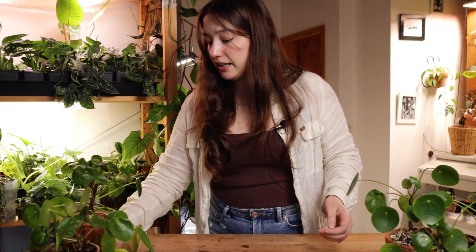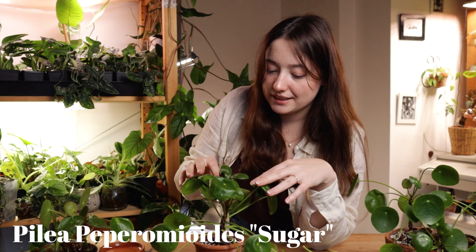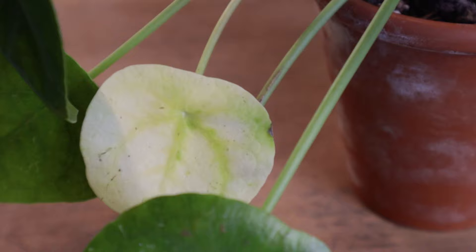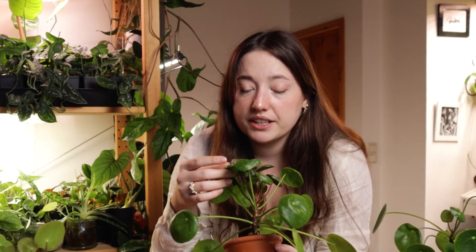I only have the Pilea sugar left. This one I already replanted once and it is growing really compact now. The only issue is whenever you see your plant having warped leaves, it's usually a sign it's getting too much light — this is definitely a grow light issue and not a plant issue itself. Quite honestly, the sugar variegation is my least favorite of the bunch; I don't like the variegation pattern very much. I might give this one away.